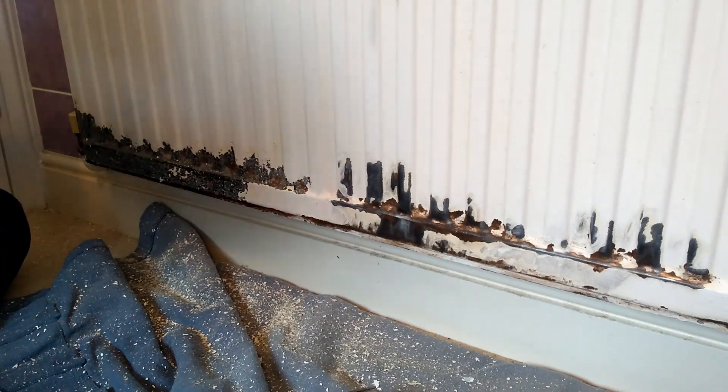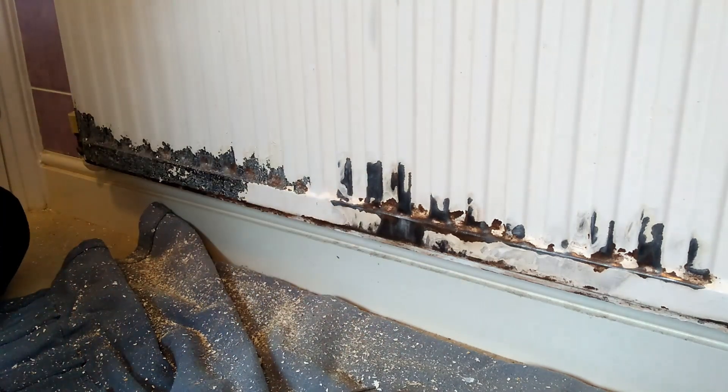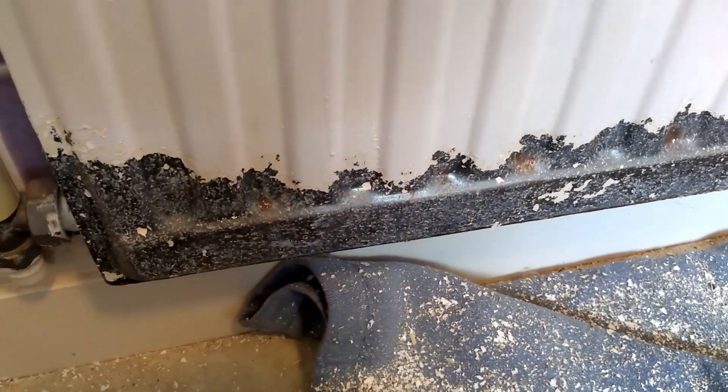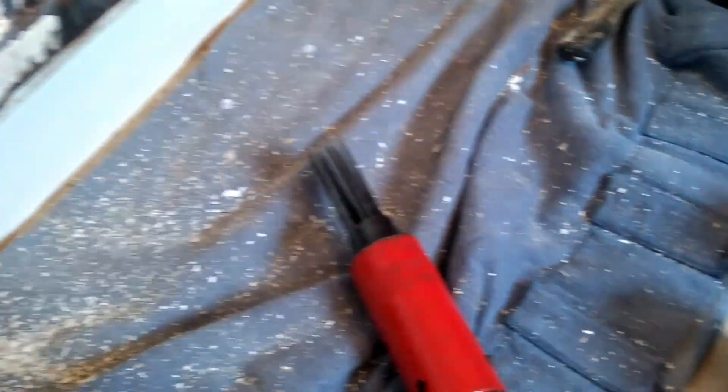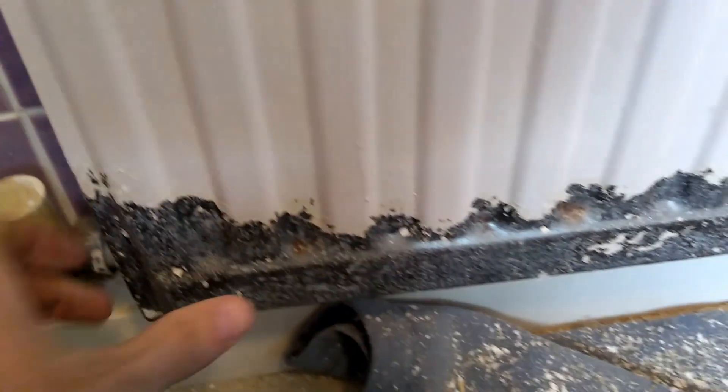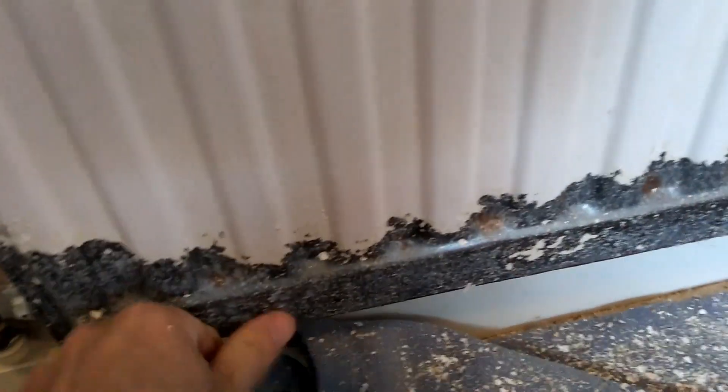I've just taken my wrist brake off — hopefully you can hear me now. You'll probably hear the compressor running in the background. The compressor's not really big enough to keep up with this tool at all. However, it does a good job. As you can see, it gets in there quite well.